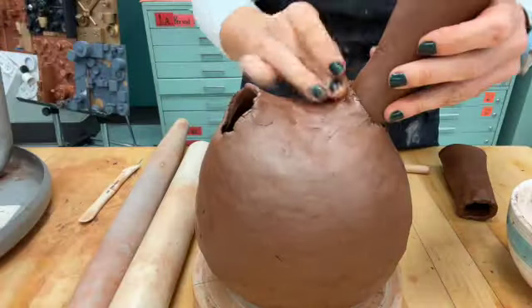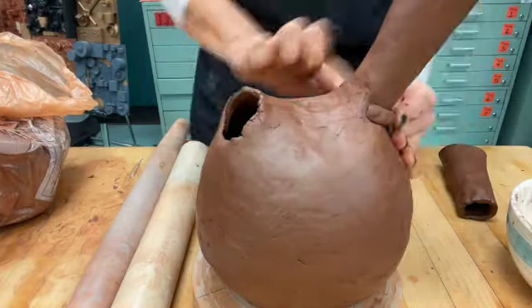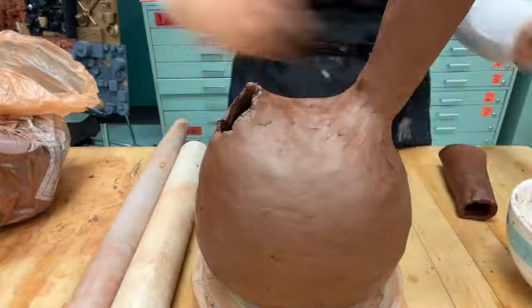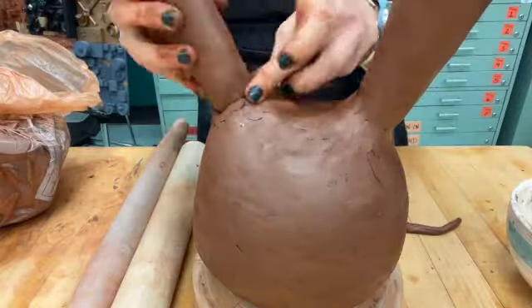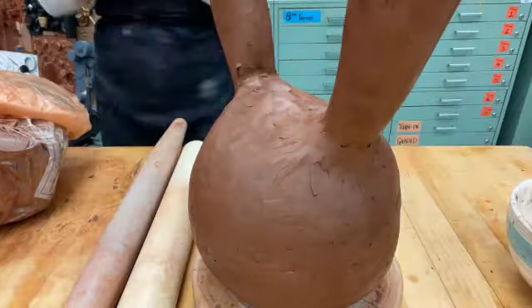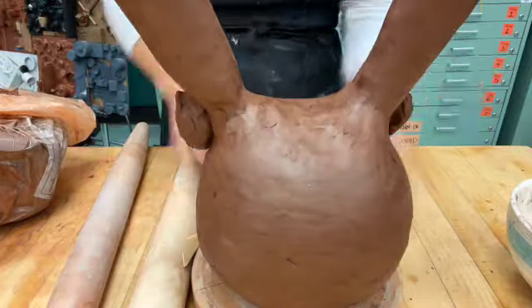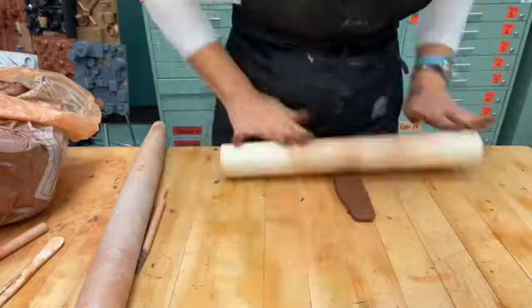Now we're ready to start attaching our spouts. Make sure you score and slip and also put a coil around just like we did before to cover any gaps. Just a quick note — I'm using an Aardvark B3 Brown clay, but you can choose whatever clay body you prefer. You may need to use some extra clay or lean your spouts up against something to make sure they stay in place and don't fall too far towards the outside.